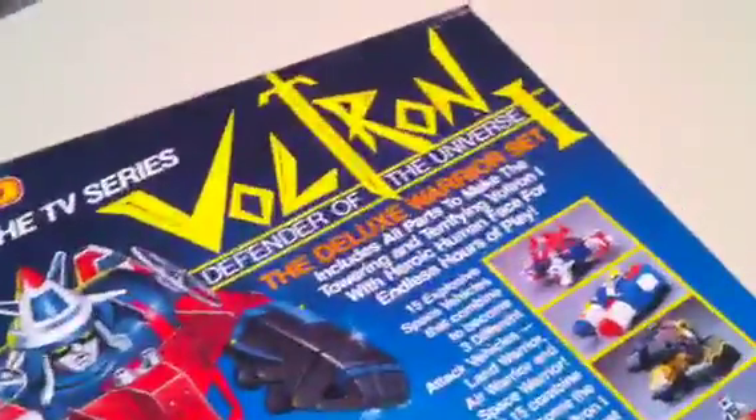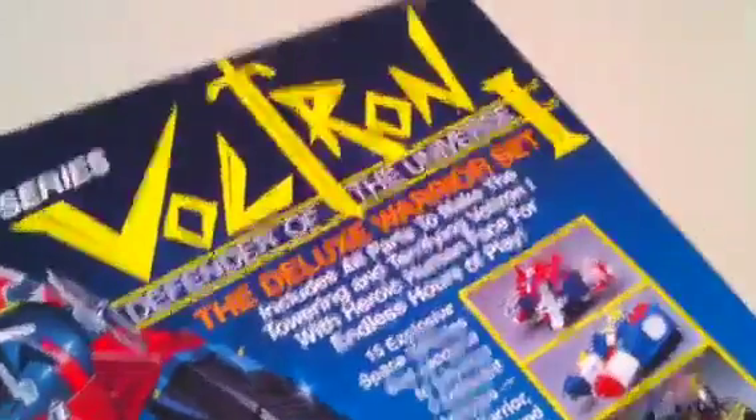Okay, here we are. I am selling this item on eBay. Ultron Defender of the Universe Deluxe Warrior set. Never been open. New in the box. I guess you can call it new in the box — I mean, it's an old vintage toy.